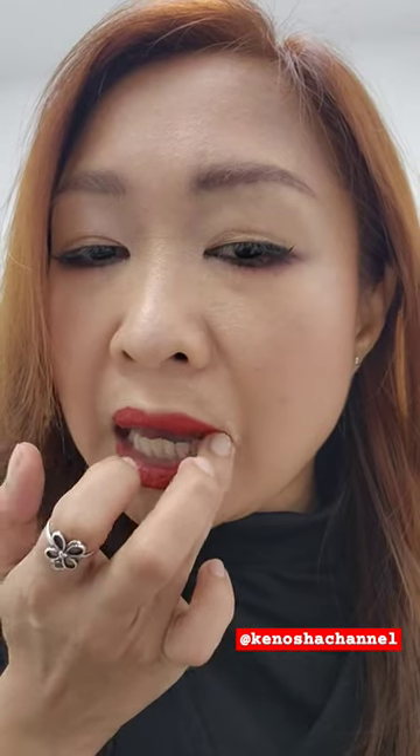I think it matches my yellowish undertone, and I also love that I can buff out the edges and still achieve that juicy plump look.